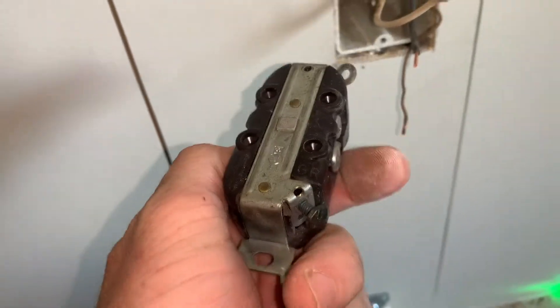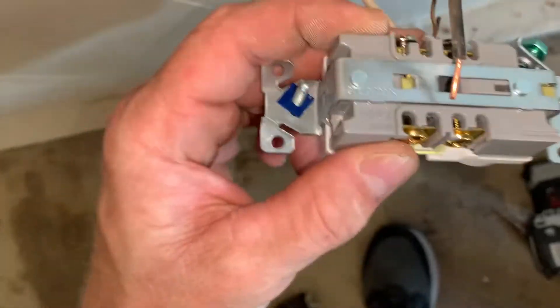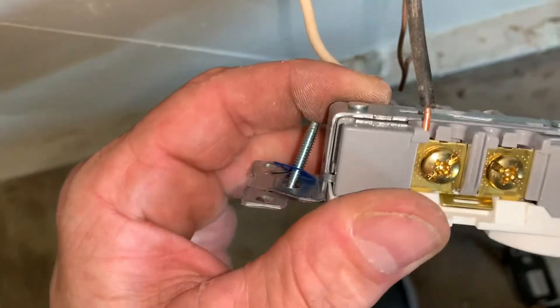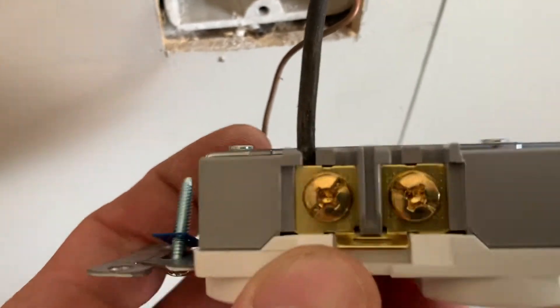There's the old one — toss it and hook up the new one just the same way. If your ends aren't straight, I got lucky: this old one the ends went in straight, so this one is gonna be the same way. That black wire will just go right down in that hole, right down in there.